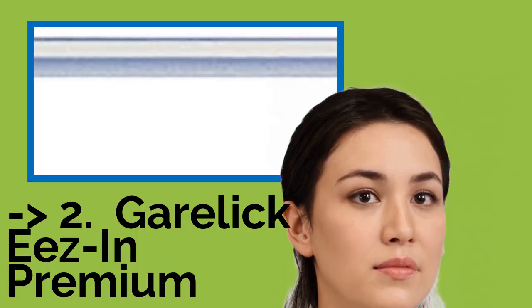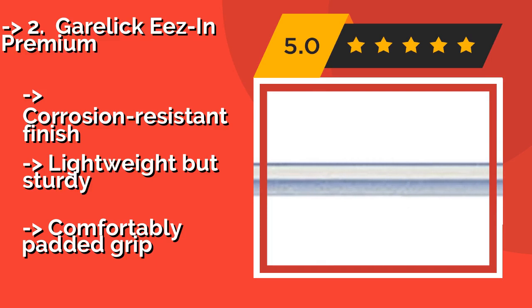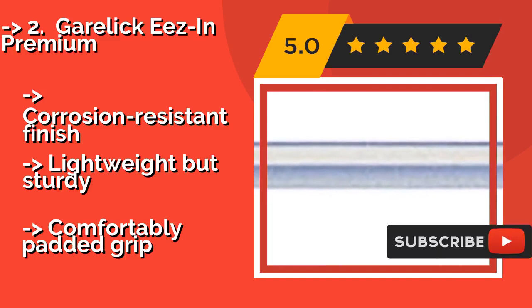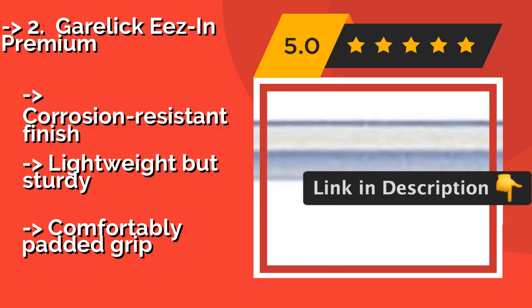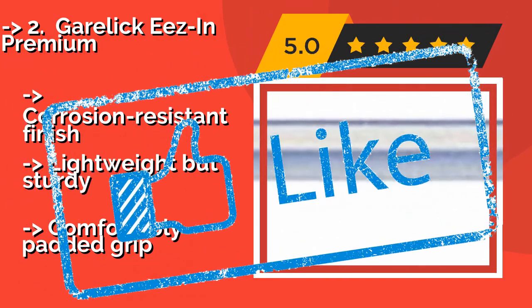The Gorilla Keys-in Premium, around $26, is one of the best rated and reviewed hooks on the market that remains in the price range of all boaters. It uses a smooth twist and lock telescoping action to secure the pole at your desired length. Corrosion-resistant finish, lightweight but sturdy, with a comfortably padded grip.